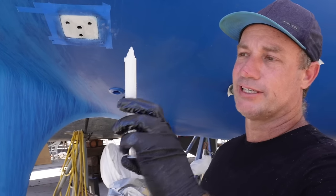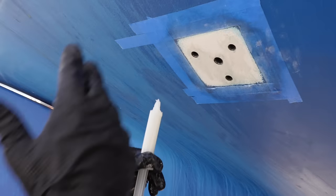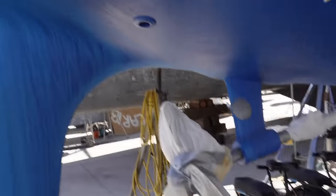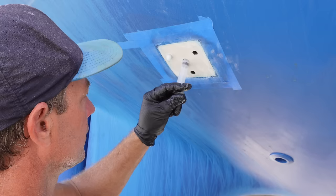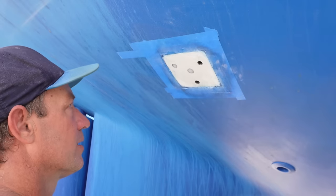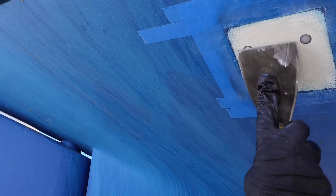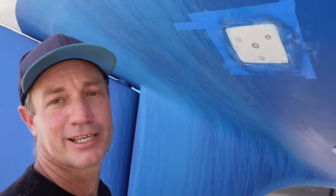I've loaded our thickened epoxy up into the syringe and now we're going to inject it into the hole. Hopefully the consistency looks pretty good — that it's not going to fall out. We'll see after the first hole. It's taking a whole syringe in there. It's going to use a bit of epoxy. Okay, that seems to be full — it's going to come out of that top hole too. One down, three to go. That's the process. We're going to keep mixing, get through this, and get it prepared for drilling out.